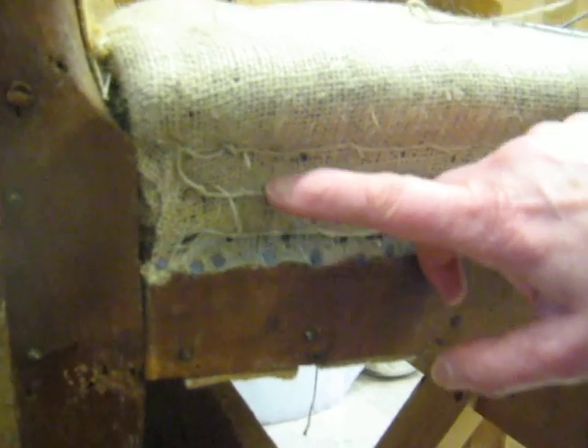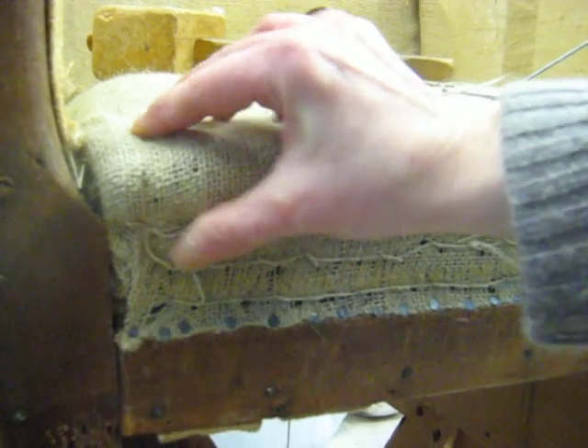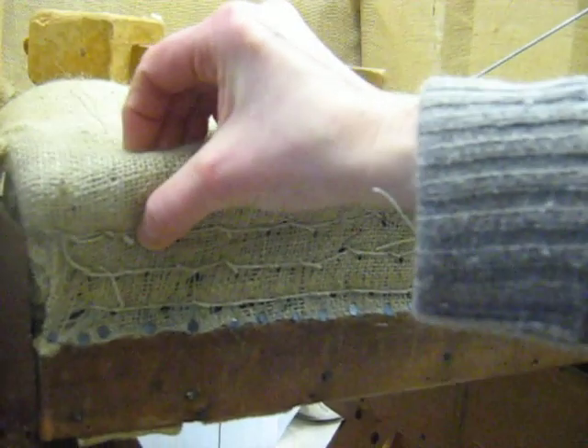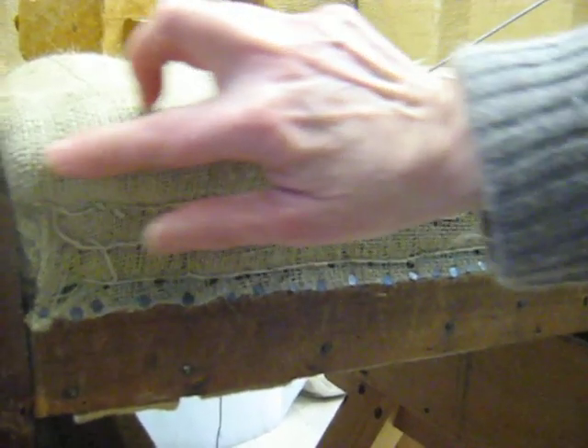As you can see, I've done three rows of blind stitch in here, and this has created a roll already, which I'm now going to do the top stitching on, so that the roll is properly secure. Now what's really important here is this roll is full of fibre or hair.